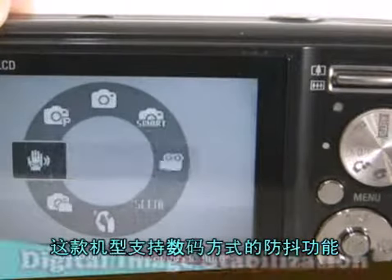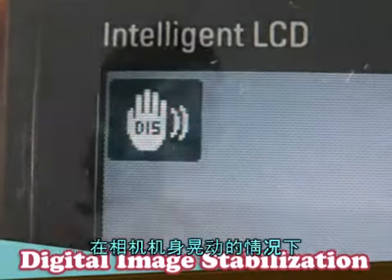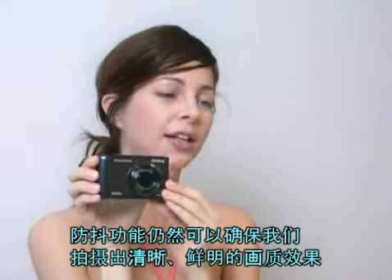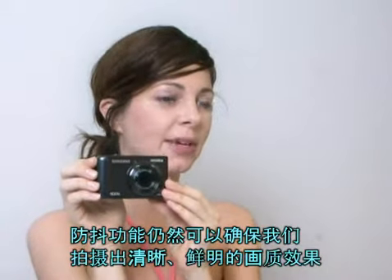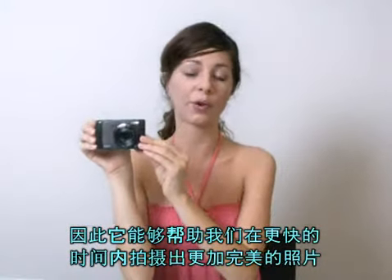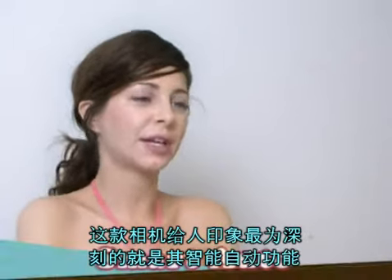It supports DIS, which stands for Digital Image Stabilization. Despite camera shake, DIS mode helps you to get a well-exposed image in dim conditions. It also allows you to take pictures faster for a perfect photo without blur.